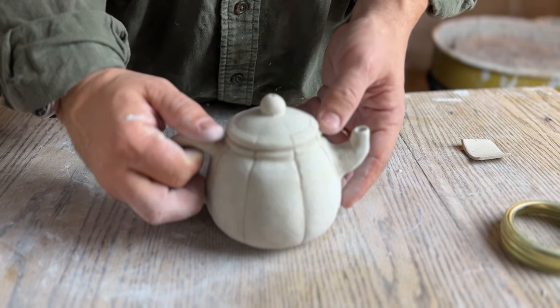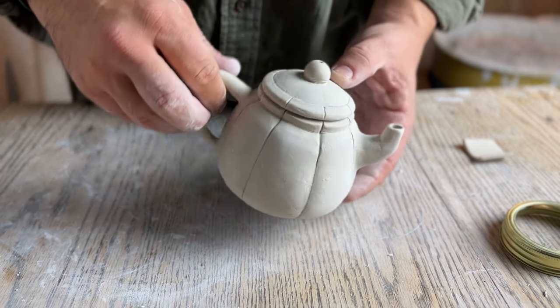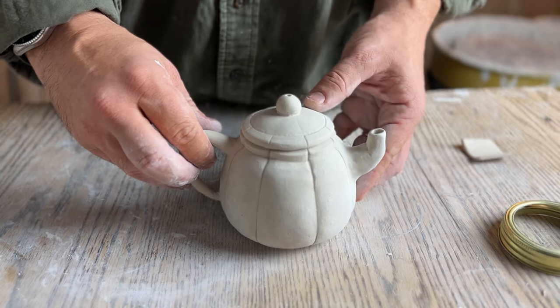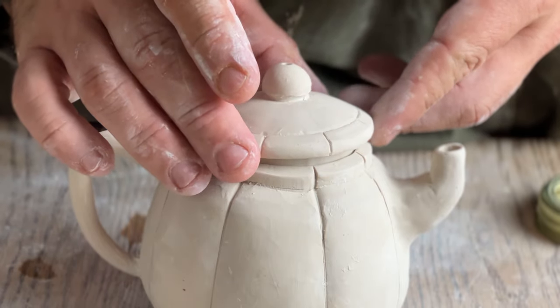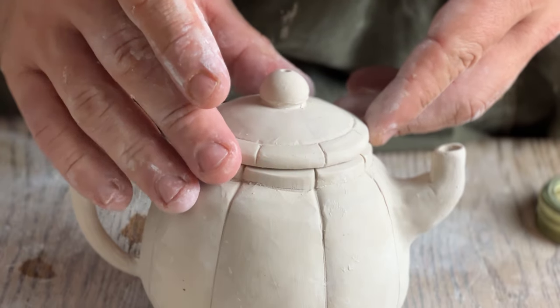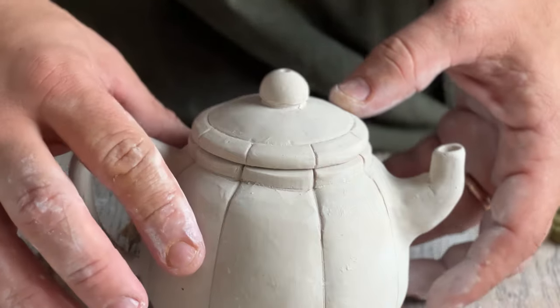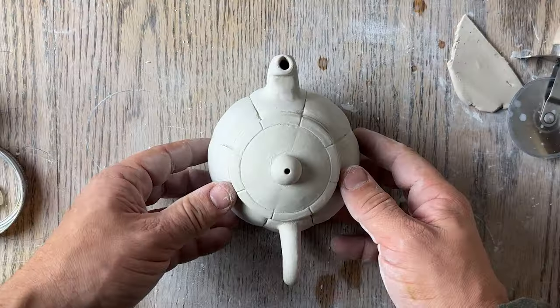And there you have it — a teapot made with only common kitchen items. If you made it this far in the video, thank you so much for watching, and hopefully this video goes to show that it's less about the tools and more about the hands that make the object. Hopefully this encourages and inspires you to go make something of your own. Keep at it, never stop growing, and I'll see you guys in the next video.